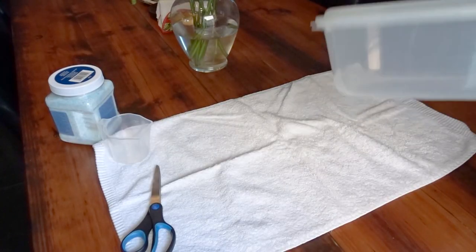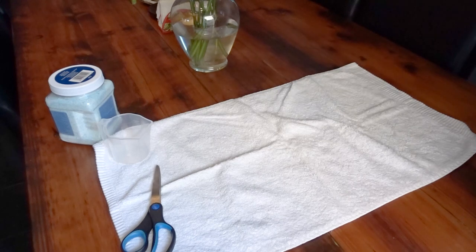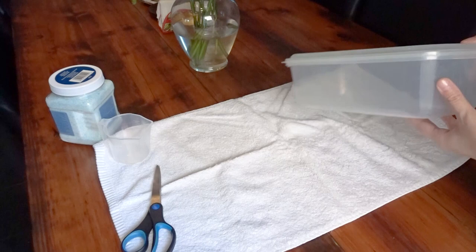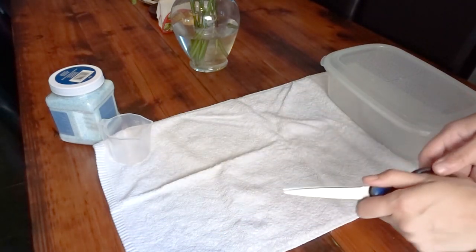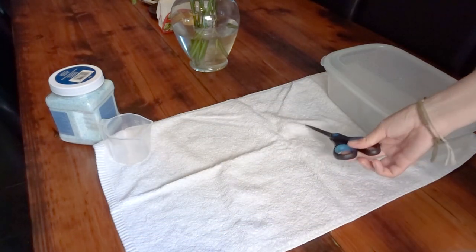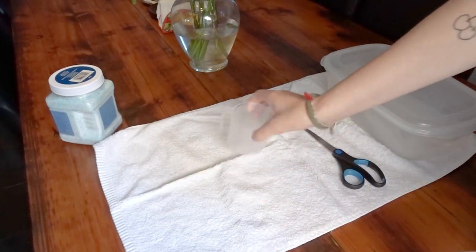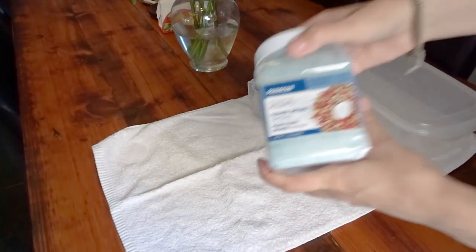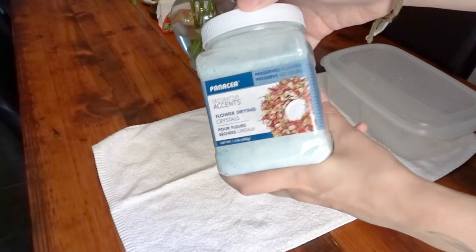Okay, so to properly dry these flowers, I have this container here that I'm going to be drying the flowers in. I have some scissors to obviously cut the flowers, a measuring cup just in case, and these are the silica crystals I will be using.